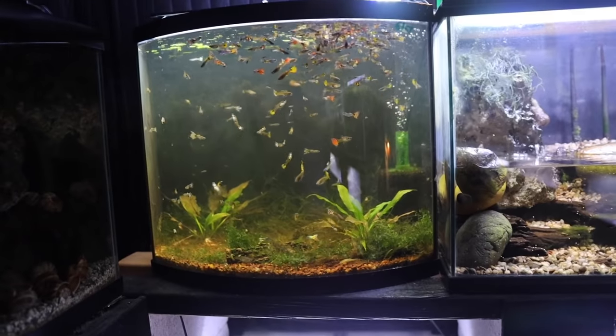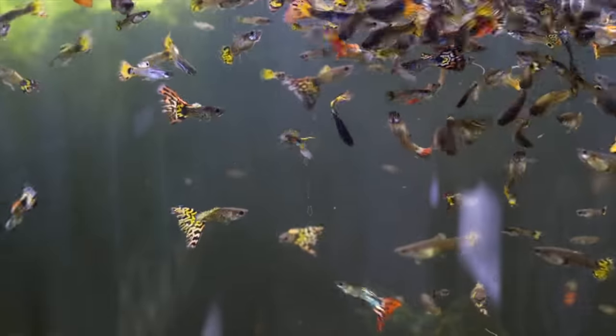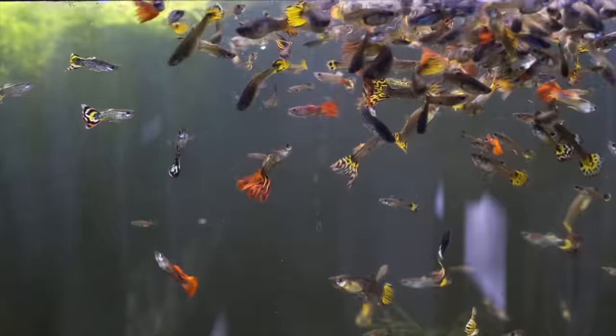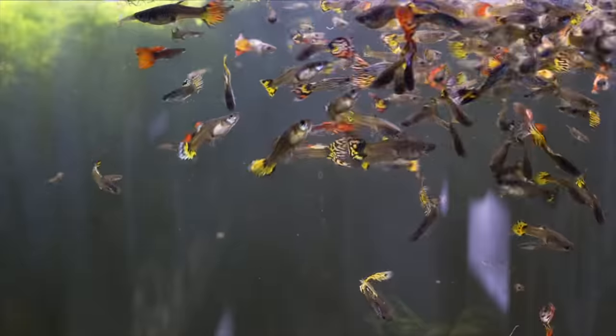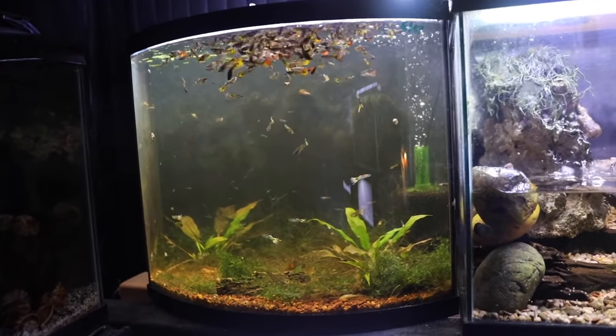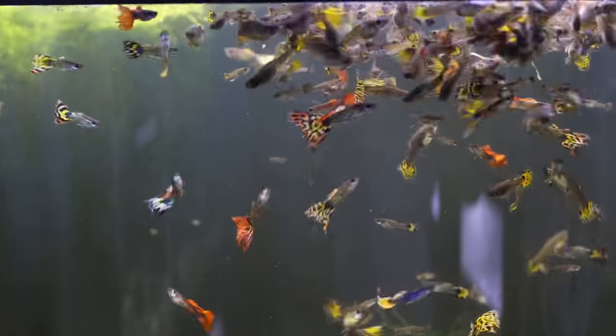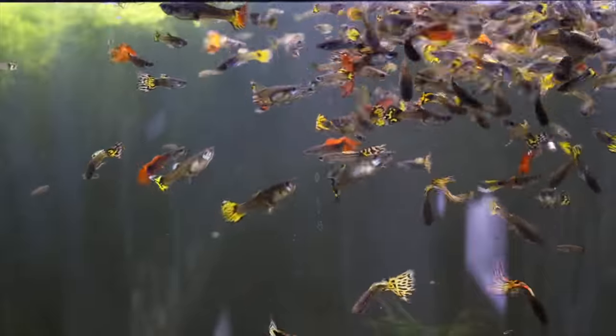Here we've got a tank that's just full of a bunch of guppies — nothing too exciting other than it's got a bunch of beautiful guppies in it. I pulled out a bunch of plants and I'm in the process of getting ready to replant this tank and do something different, but right now it's just a ton of crazy guppies.